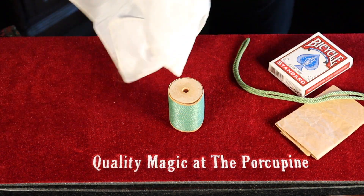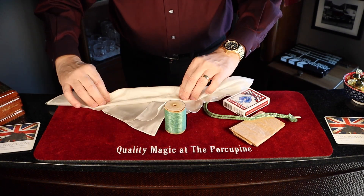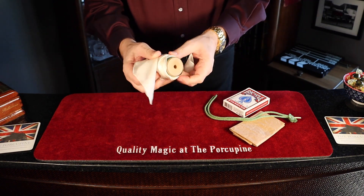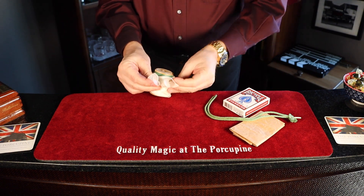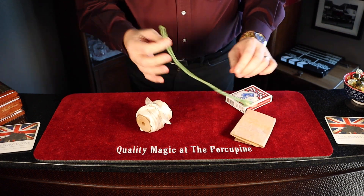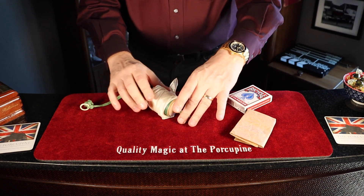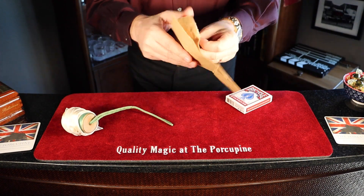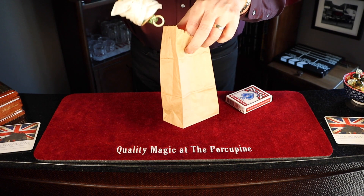I'm going to take this hanky and wrap it around the thread. Just tie a little knot at the end there. Now I'm going to place it on the end. I've got a little bag here, I'm just going to drop it in.